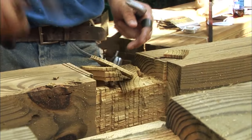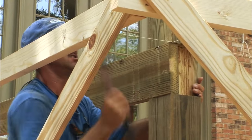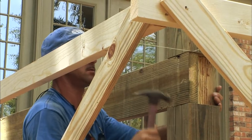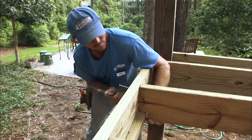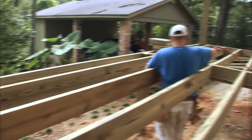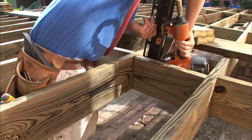The notches that are being cut into the post are for the outer band, or band joist, to rest in. This kind of joint is much stronger than just attaching the 2x8s with screws or nails alone. Once the rest of the joists are added in between the outer bands, blocking is added to stiffen and strengthen the whole structure.